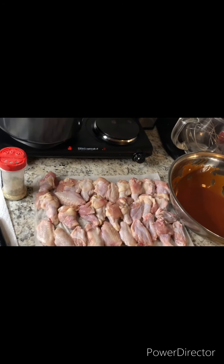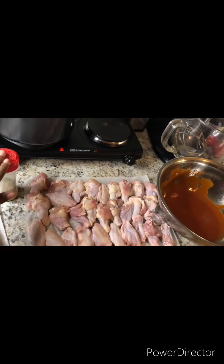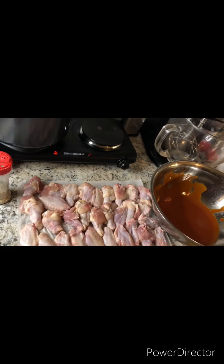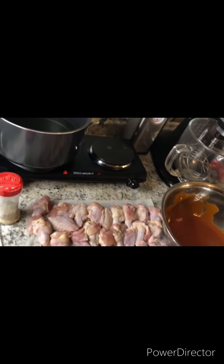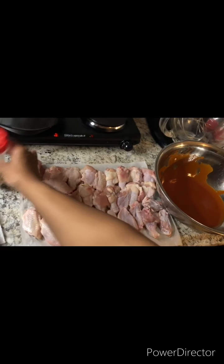I done washed my party wings. I got my hot sauce in the bowl, my all-purpose seasoning — which will be for sale coming soon. And now let's season it.